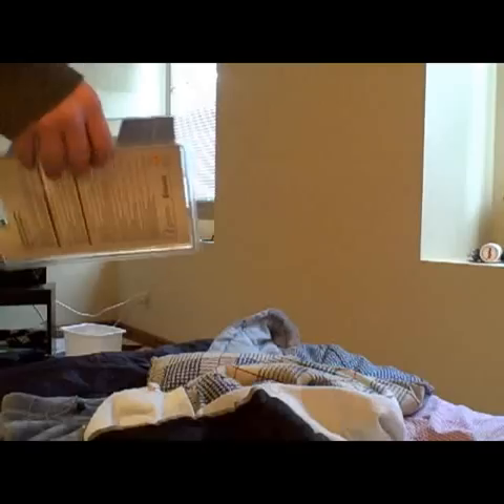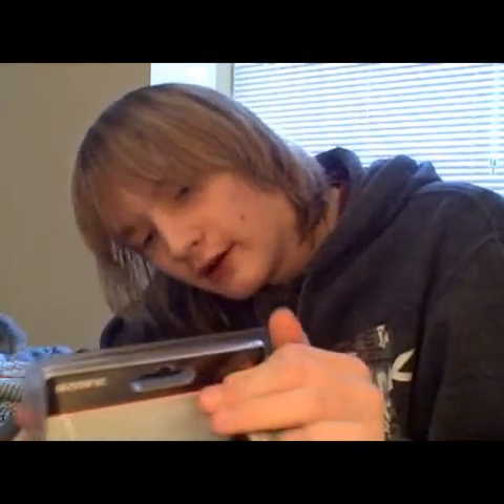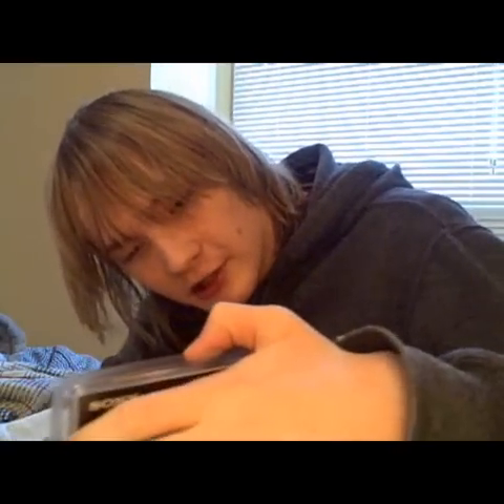This is an unboxing of another DualShock 3 controller — the third one. These controllers are awesome, it's just that I take care of them very poorly. The first controller I had was awesome, but the spring in the R2 trigger came loose, and I didn't want to take it apart to figure out where it goes back in. So this is going to be my last one, hopefully. If I break this one, I'm just going to get a 6-axis controller, not a DualShock, because they're much cheaper.